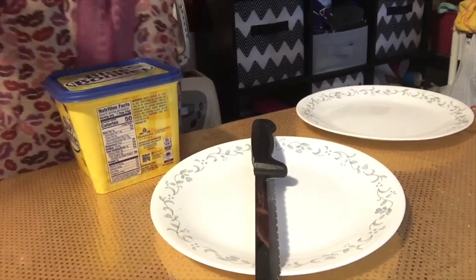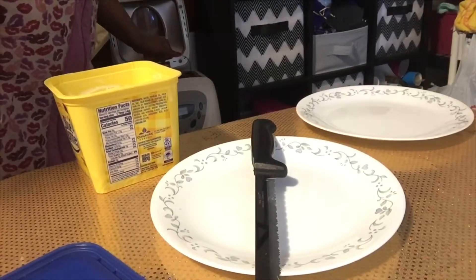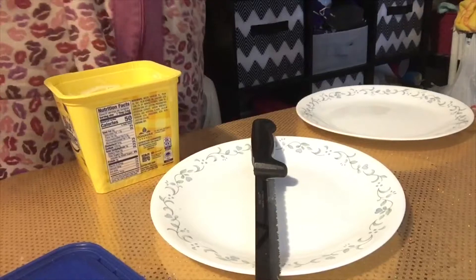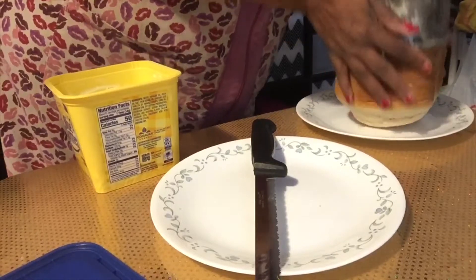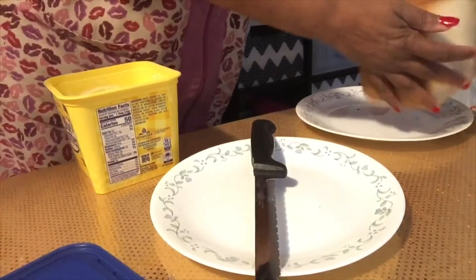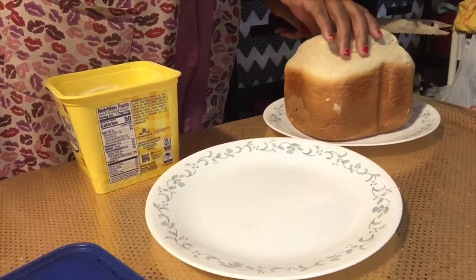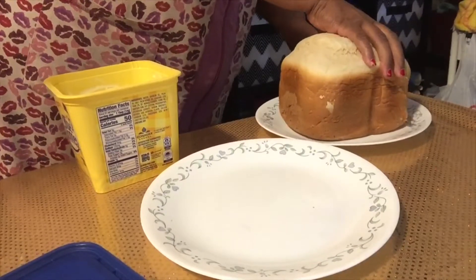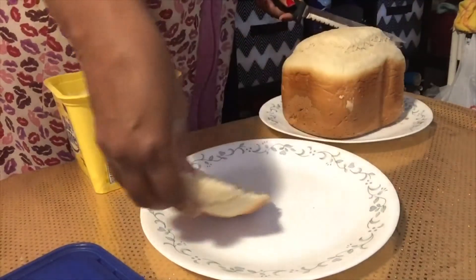As promised, I am going to cut you all a piece. The bread is done — normally I put butter over the top when it gets done but I didn't this time. I'm just going to put it on this plate to make it easier to cut.